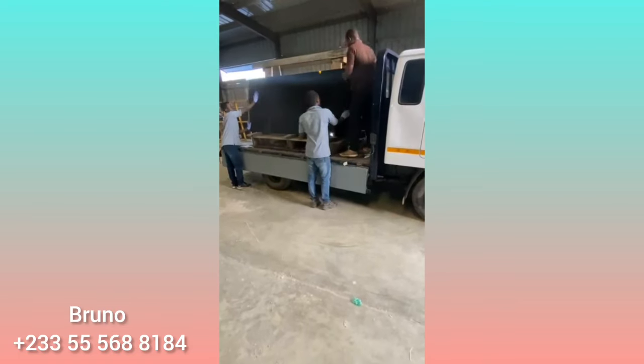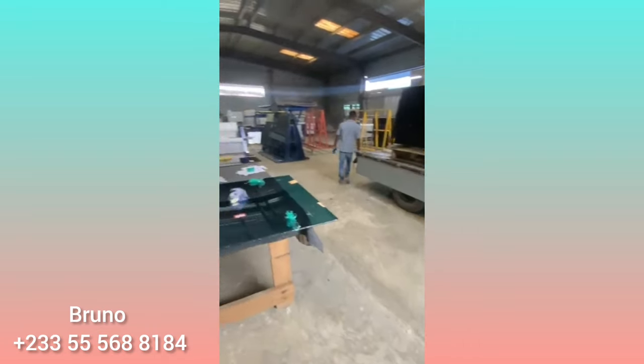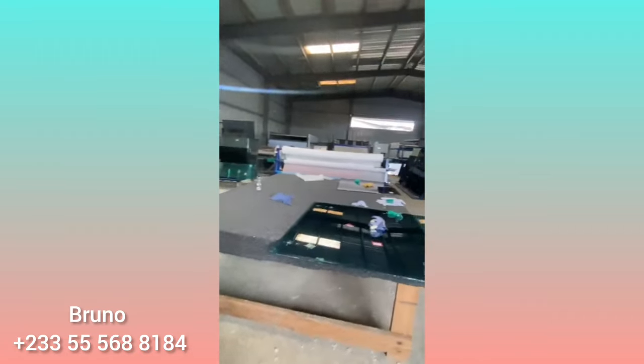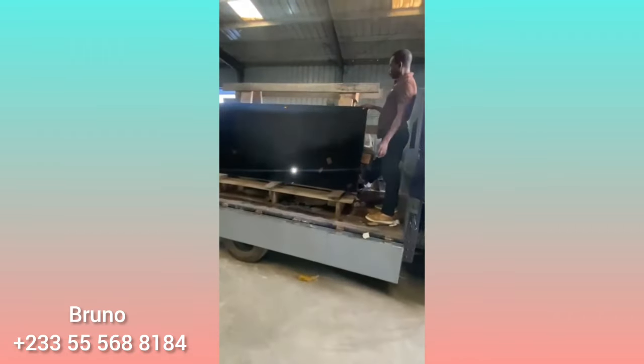This is the Chamalee project. We are now packing the glasses — we are at the glass factory right now. As you can see, video is not allowed here, so we are going to be quick.